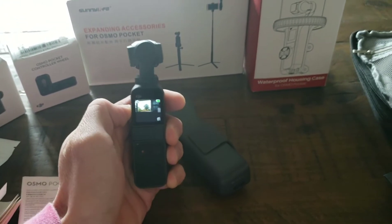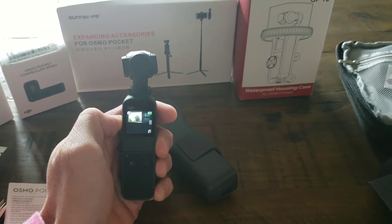Your new DJI Osmo Pocket, like mine, is now in English. Getting that thing set up to English — that was a battle in itself. I'm so intimidated to learn all of this new camera stuff with this DJI Osmo Pocket, but I'm excited at the same time.